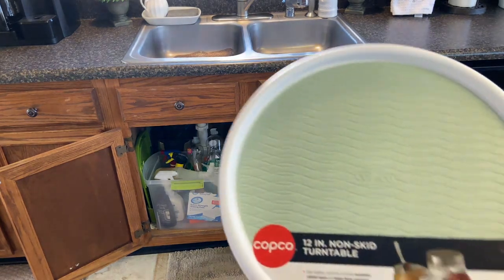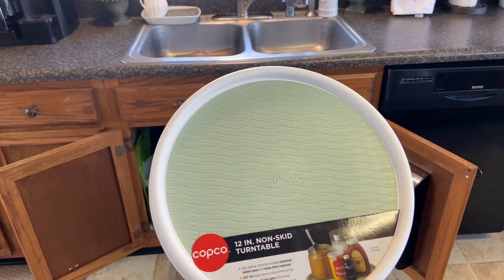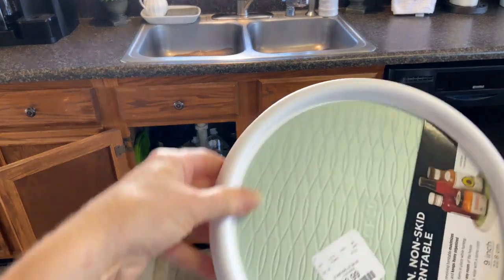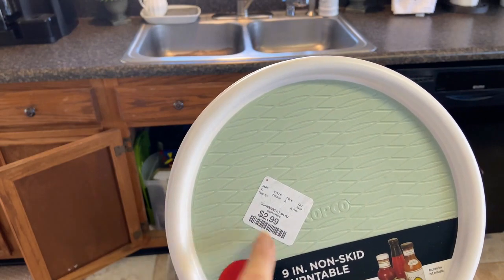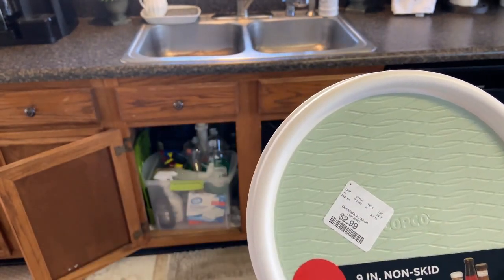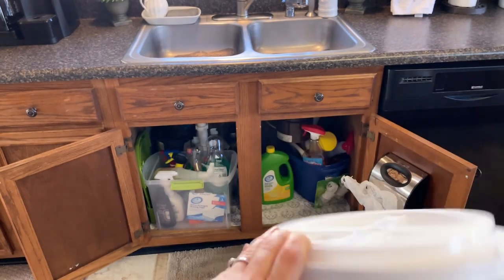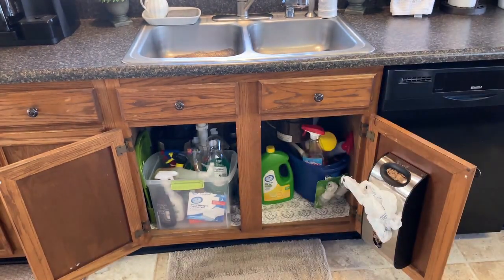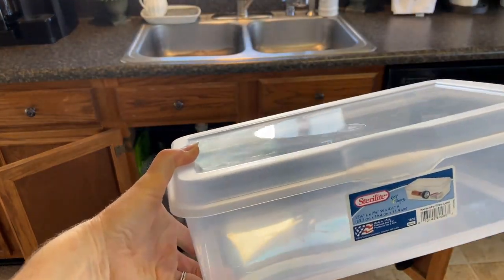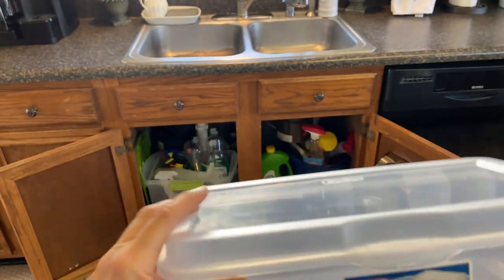When I first came up with this system, I thought it would be great because the taller cleaning supplies I could keep in a taller container and they wouldn't topple over. But it's not really working well for me because I have to pull the entire container out just to reach for a product, and I can't really see what's in there. So I'm going to take a different approach. I actually have this Lazy Susan and I'm going to set my main cleaning products on it that I use day in and day out. I also have a smaller one. I didn't pay much for these at all — $2.99. And for anything that needs to be in a container with a lid, like maybe sponges, I have this Sterilite container. The lid snaps open and closes — love that.